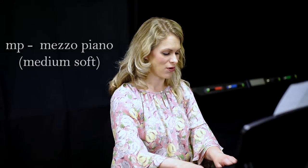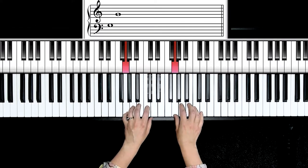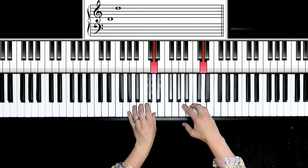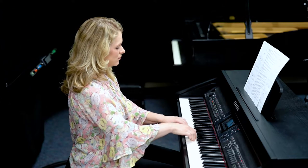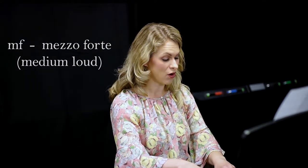Let's switch our scales for some practice. I'm going to go to a G five finger scale, which is all white notes. Next dynamic level, louder than mezzo piano, is represented by MF, which means mezzo forte, or medium loud - a bit more arm weight.